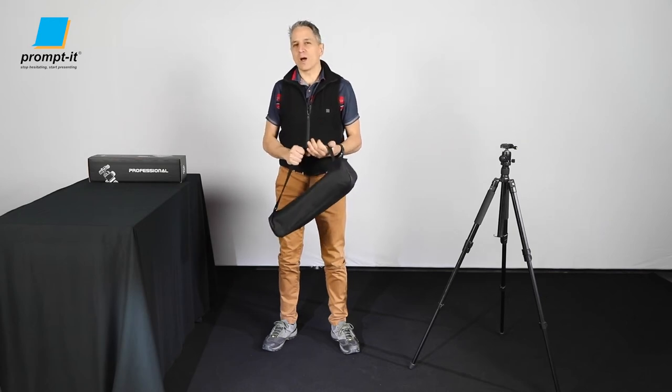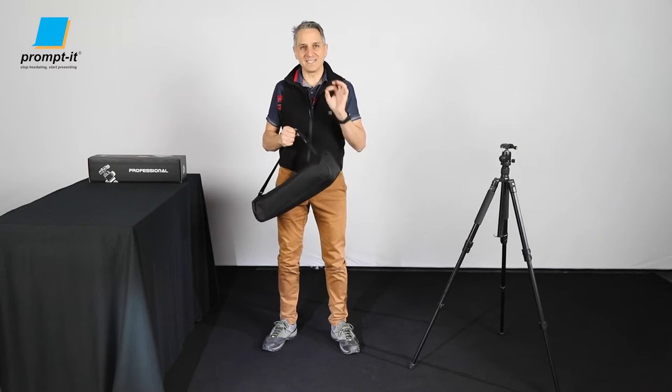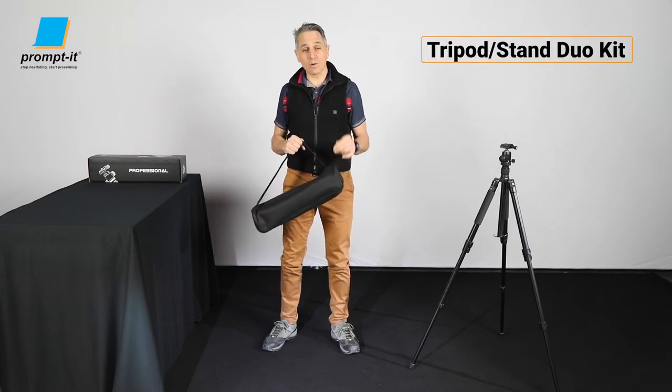You have been asking us for a tripod or a stand to go with your Prompt-It teleprompters. Well here it is — the Prompt-It tripod stand duo kit.